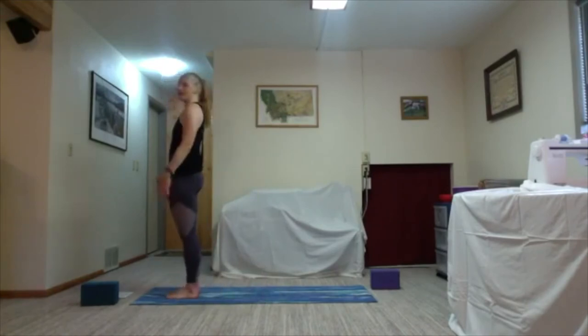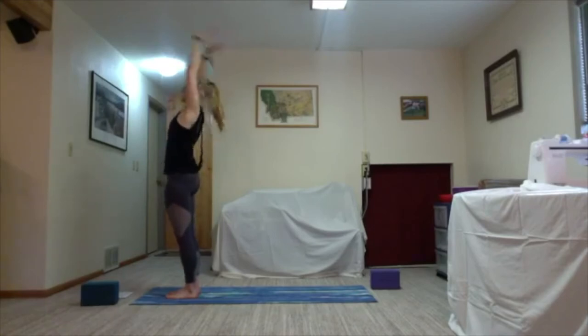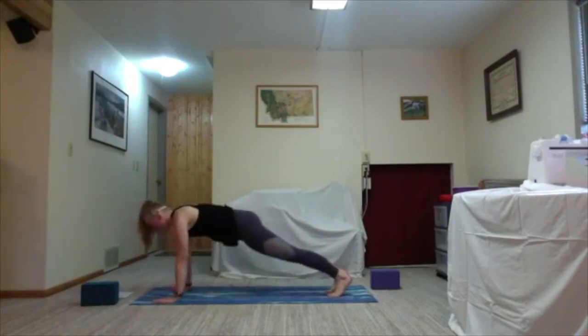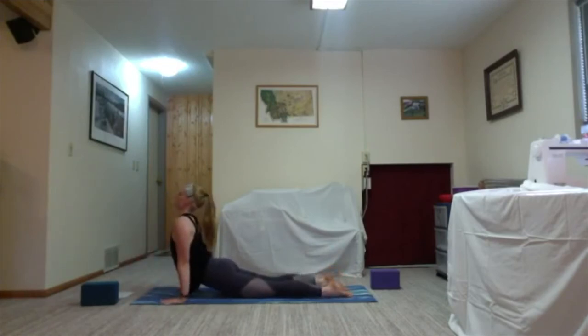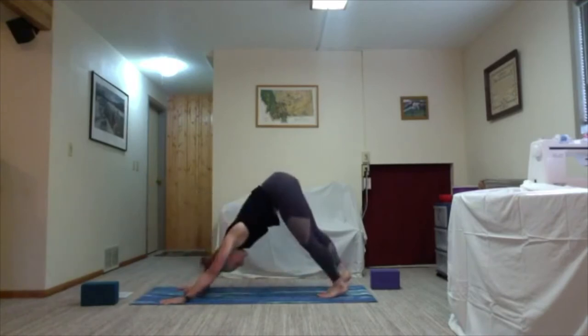We'll add on to the flow we just did. Inhale arms sweep up towards the sky — Urdhva Hastasana. Soften the knees, hinge from the waist, exhale bow it forward. Inhale halfway lift, flat back — Ardha Uttanasana. Bend your knees, plant your hands, step or hop your way back to plank. Inhale shift your weight forward, elbows stay close to your ribs as you lower all the way down — exhale. Untuck the toes, roll your shoulders back and on the inhale lift your entire torso up the mat — rising cobra. Take one more round of breath here. Tuck your toes, exhale use your lower abs to lift your hips and push them back to downward facing dog.